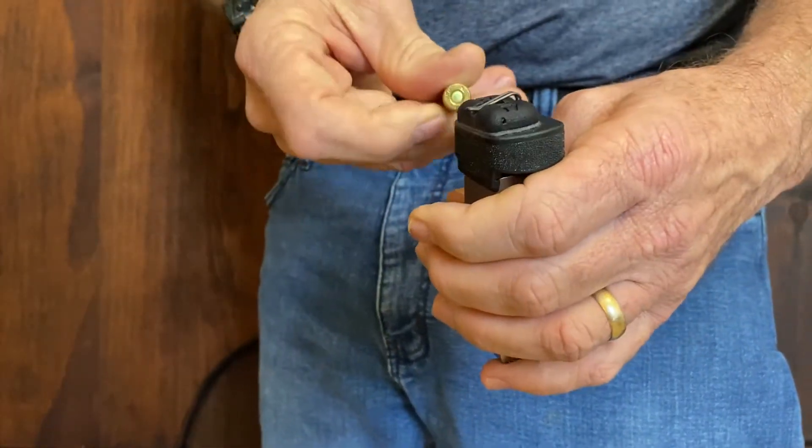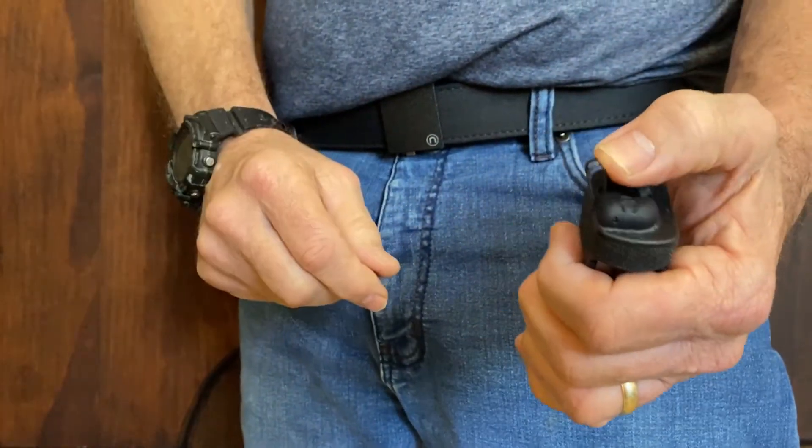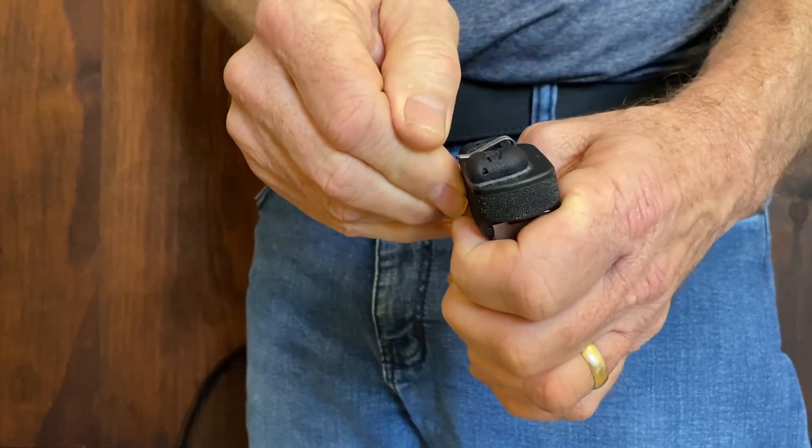It has a slim profile — it's less than the thickness of a 9mm cartridge — and the stainless steel spring clip automatically retracts when you remove it from your pocket.